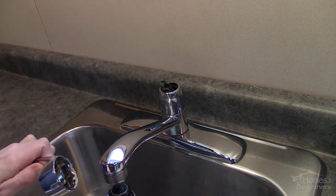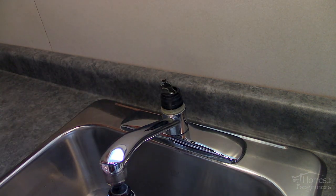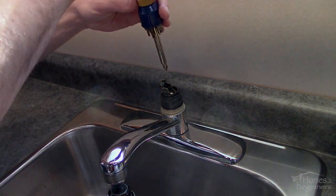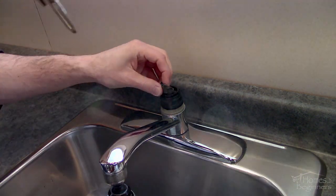Lift the handle straight off. The chrome sleeve snaps into place and pops off with a little bit of force by hand. Using a Phillips screwdriver, remove the screw which holds down the valve lever.